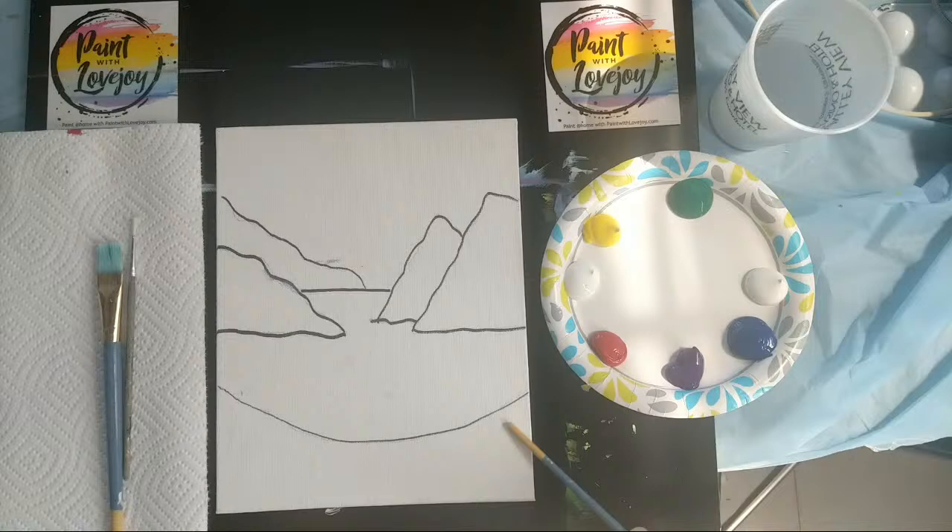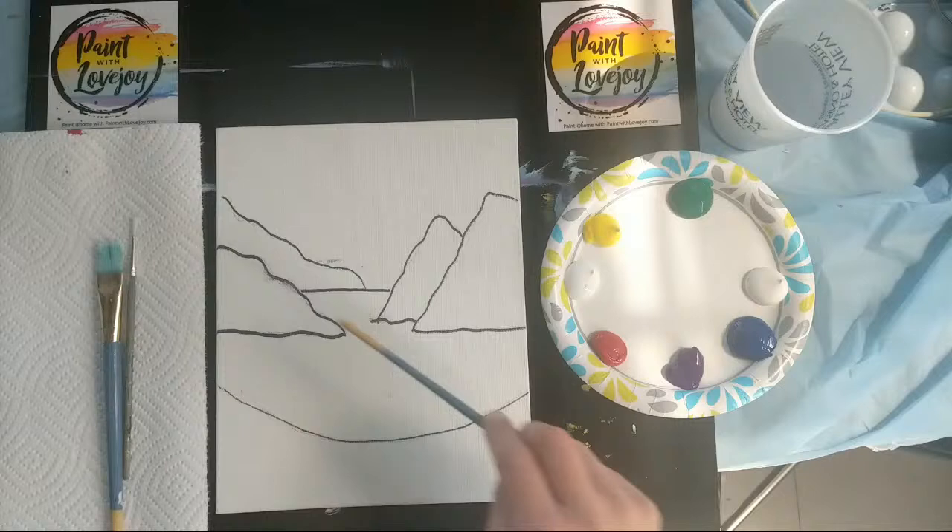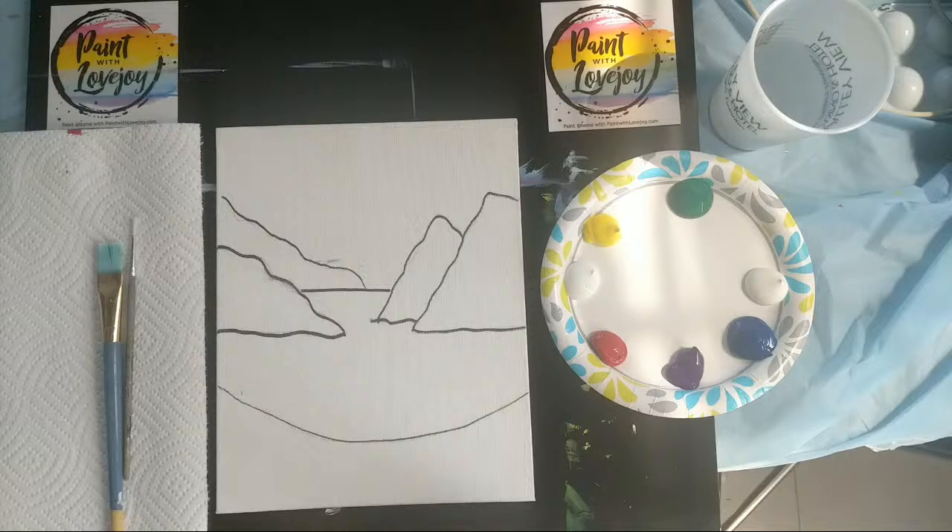Once you've got your traceable or your image on your canvas, we're going to start painting. Because this is a demo, I'm actually going to lay the ground in first with yellow and green so it has time to dry and I can put flowers on top at the end. We're going to go in with green for our grass, then move up to the sky, then put some water in, then work on our mountains, and then come back to the flowers that will hang on top of the grass and overlap our water.